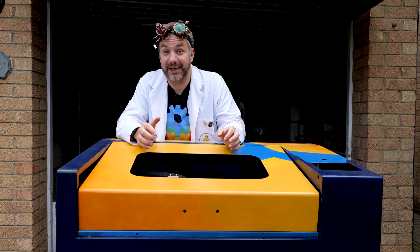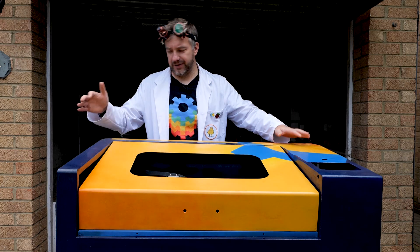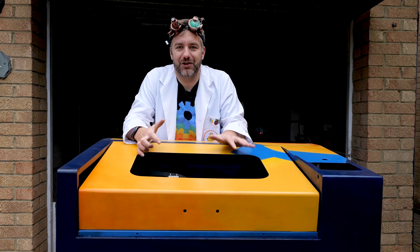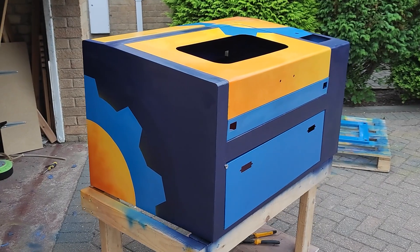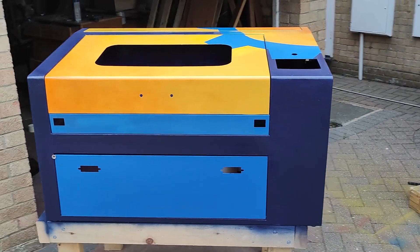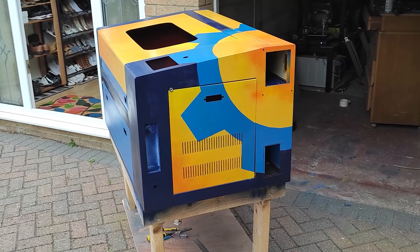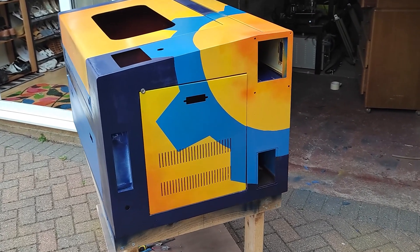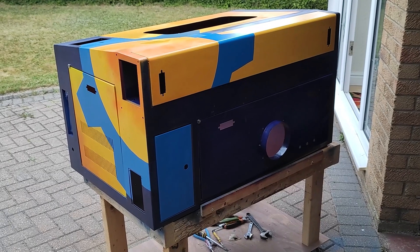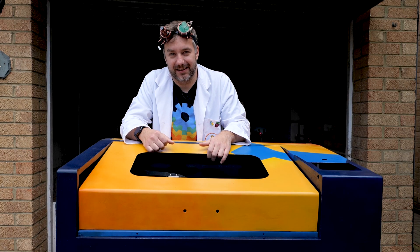After some creative masking with masking tape, a ruler, and a Sharpie, I hand-drew the designs on the side panel, with the design overflowing onto the side to give the machine a more interesting look. I think the result is actually pretty good — it's going to be a one-of-a-kind laser cutter, that's for sure.